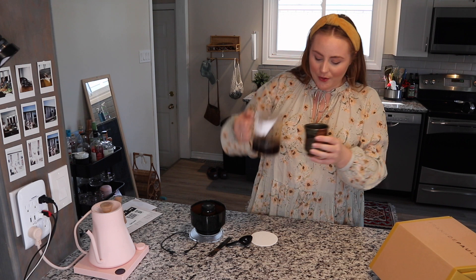It smells great — this is crazy, I feel like that was so simple. You don't need filters. It smells delightful. It's really hot right now — the water was a little hot — but that was so fast. Wow.